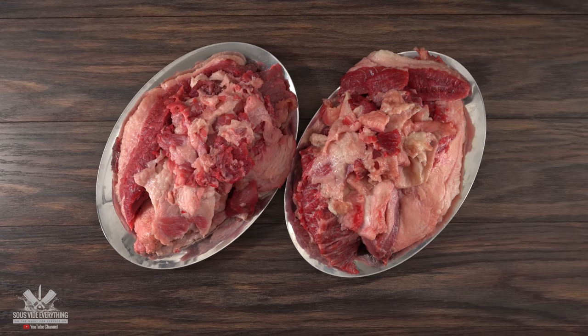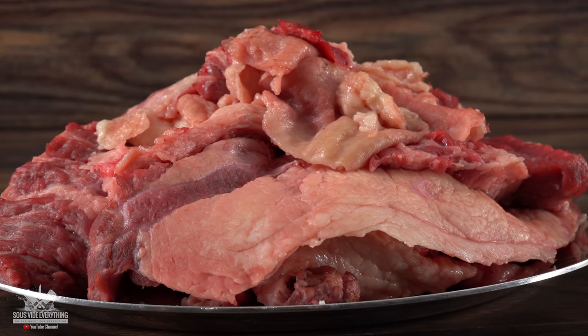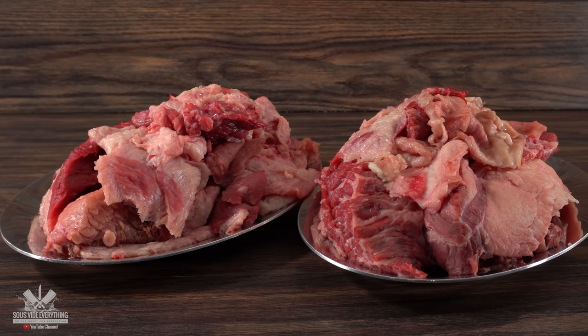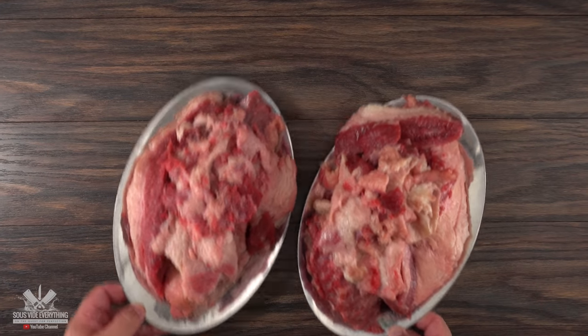If you think I'm going to throw all these trimmings away, you are absolutely insane. These are perfect for burgers and also beef tallow, so never ever throw anything away. If you don't want to use them right now you can always freeze them and use them later. Do not let anything go to waste.